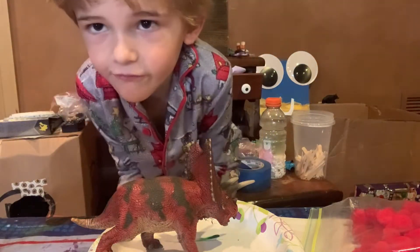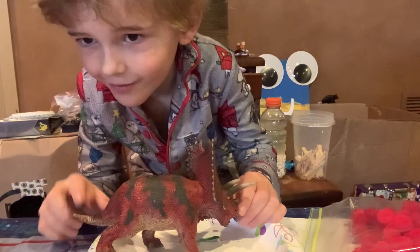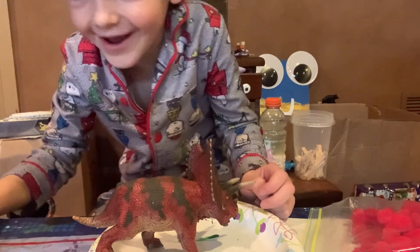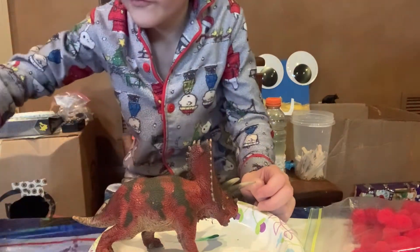Hey guys, welcome back to another video. Today we are drawing — not drawing.